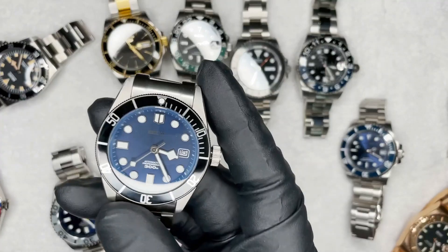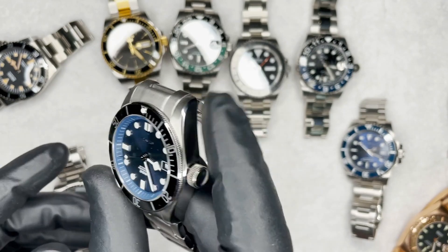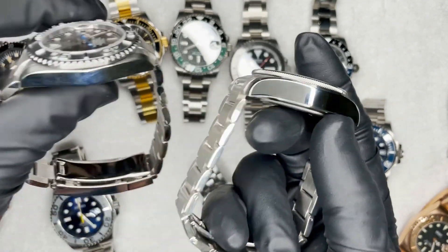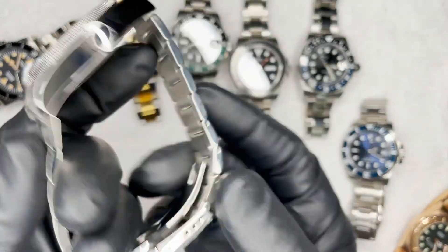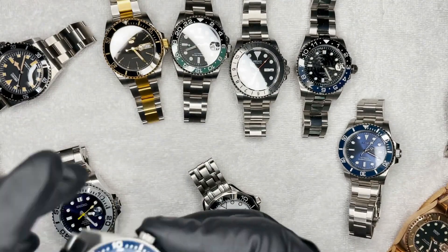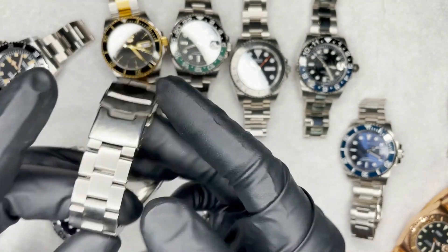Messing around with a Tudor-style case — I don't really like these personally, they seem very thick and heavy and big, but if that's your style it's cool. Got a 62MAS-style build here.